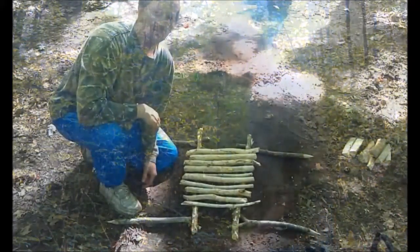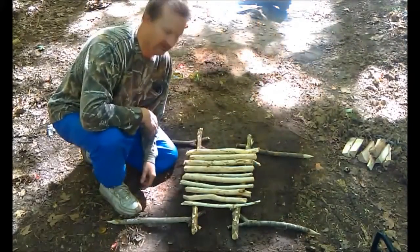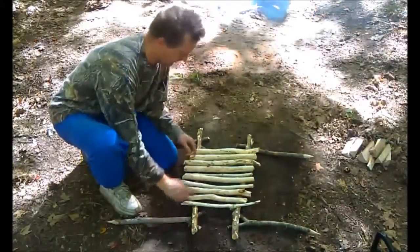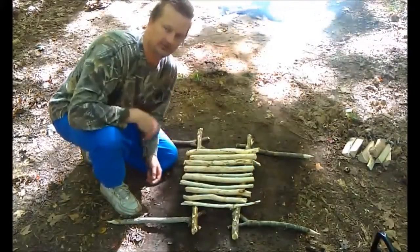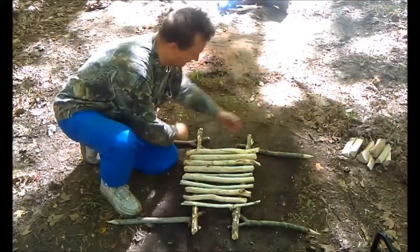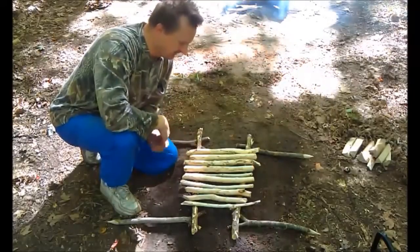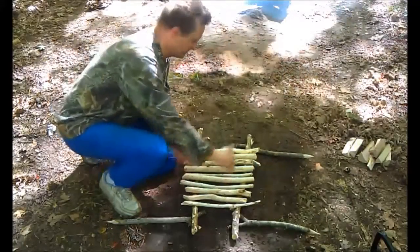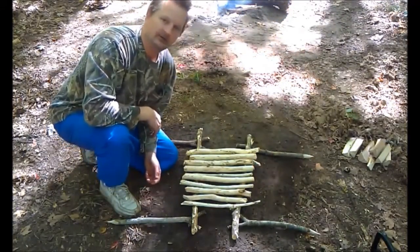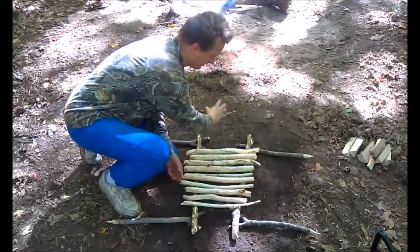This is my survival barbecue and this is how it's going to look when set up. These are going to be the legs that hold the side members, and this is going to be the grill portion. I've got a narrow end and a wider end — obviously that's for bigger pieces of meat. I really thought it'd be a great idea to have two different sizes, narrow and wide, at the ends of the barbecue.